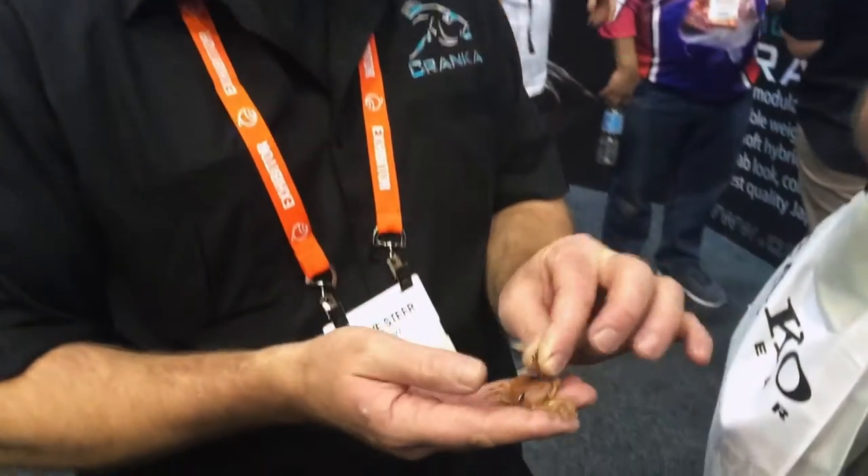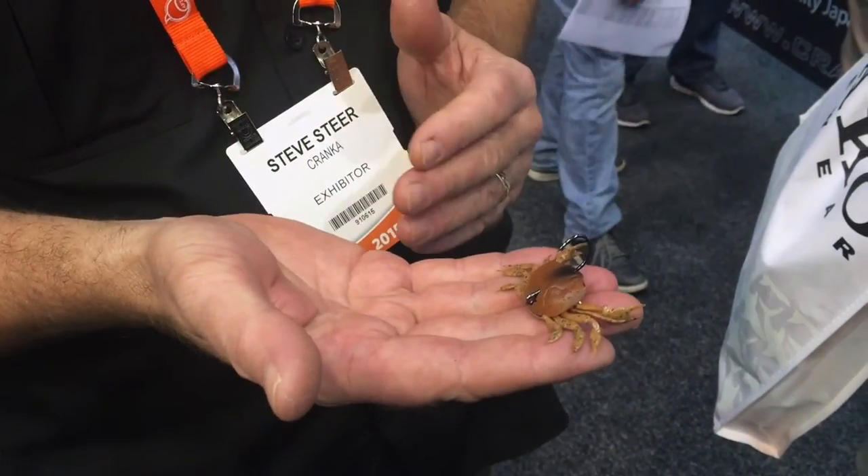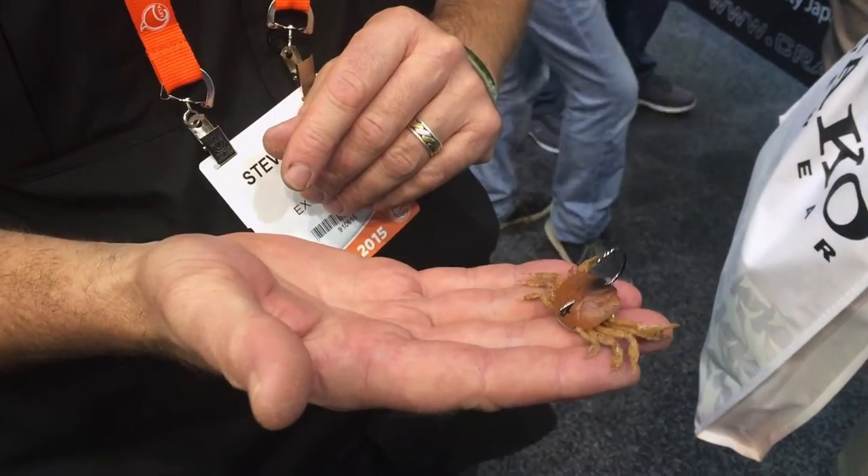Stephen Steer is here to show us the new Cranker Crab — the new single hook Cranker Crab. We had a call for a bigger crab, and most people know we've got a treble hook crab that's doing really well in the circuit.